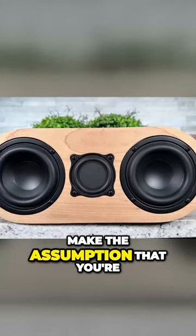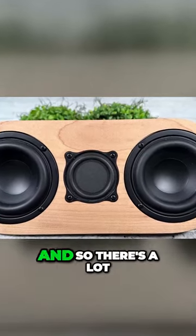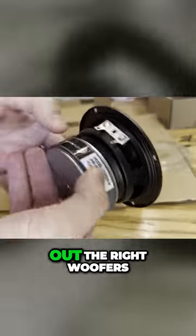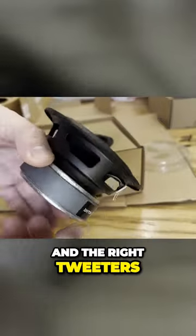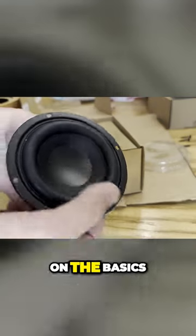I'm also going to make the assumption that you're going to be a beginner. There are a lot of things that can go into picking out the right woofers and the right tweeters, but for this we're going to go ahead and just focus on the basics.